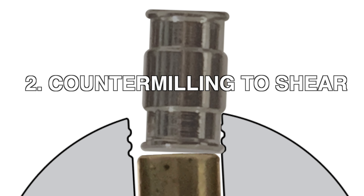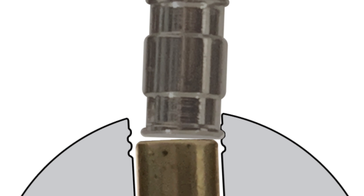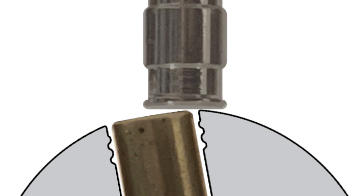Phase 2 consists of careful tension control to manipulate the barrel driver from the first section of counter milling to the second, and from the second to the third. The barrel is then easily nudged from the third milling and overmill to the shear line.